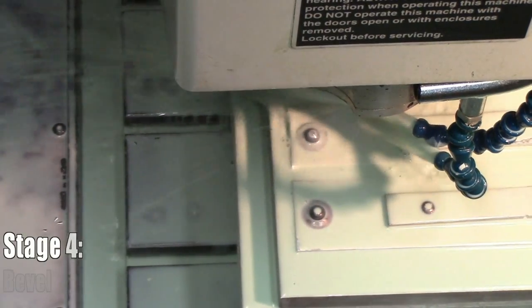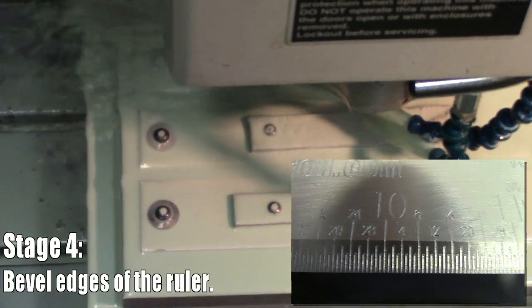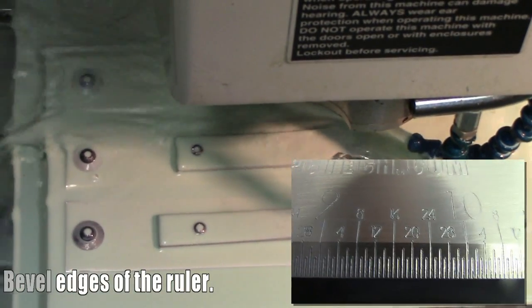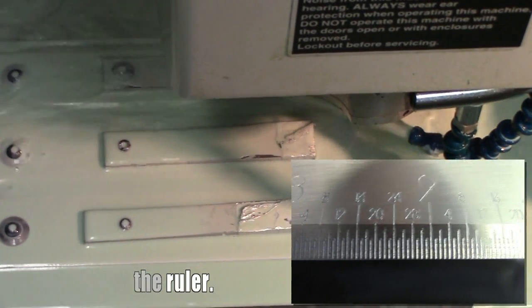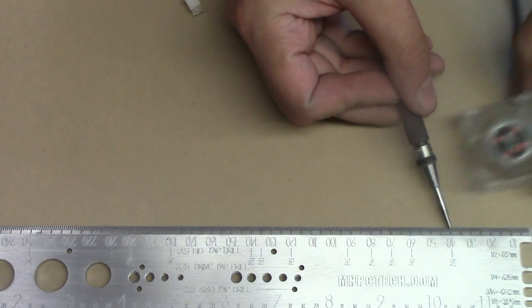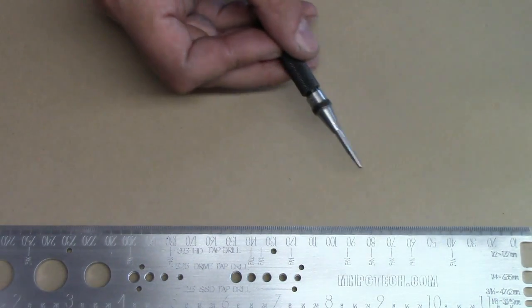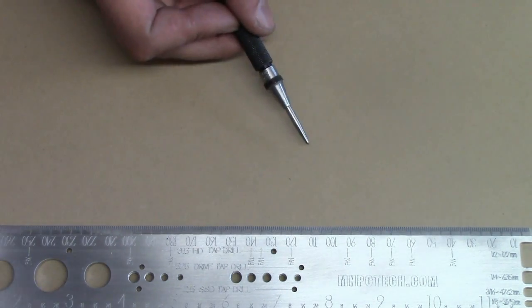The next stage is beveling both sides of the ruler before we can make the scribed increments for all the measurements on the sides — metric on one and inches on the other. With the metric side, there are designated marks for the different sizes of PC cooling fans on the market, starting at 40 and 50 millimeter on up to 250-millimeter diameter.